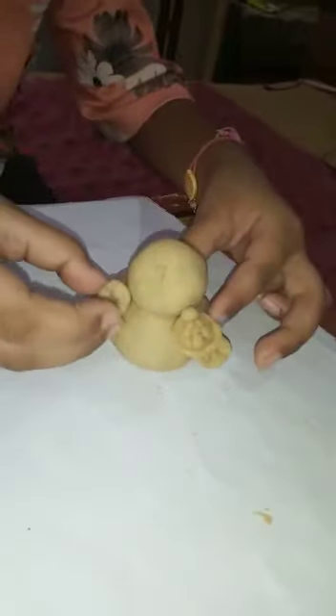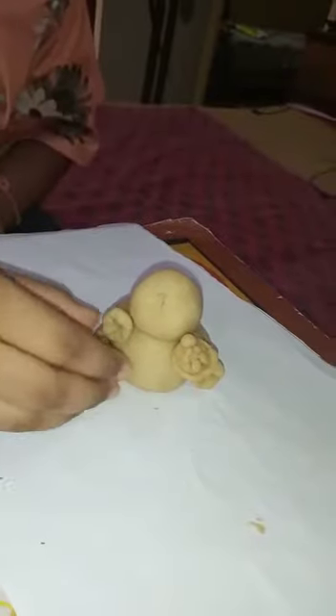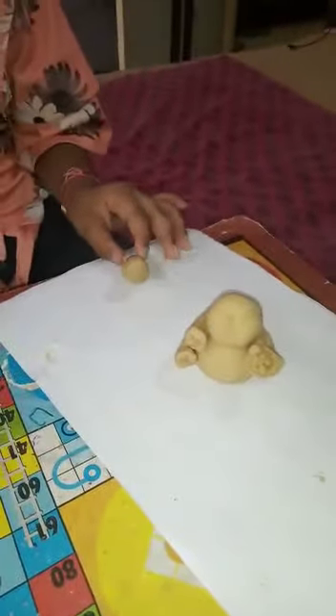And after that I will make a pattern and attach some ears that I am making for Ganesh ji. I will make a pattern and take this piece and attach it.